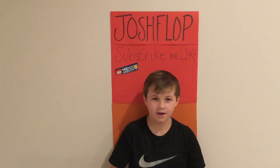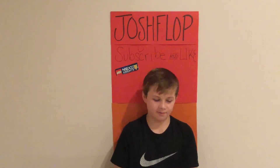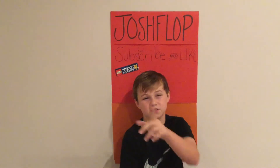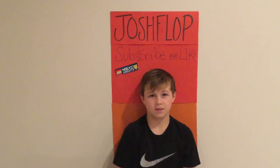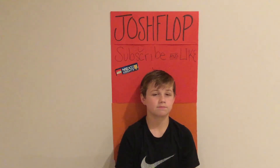Now here's the shout out — it is to Harrison Productions. He gave me a big shout out and I was happy. You guys should go subscribe to him, he has 20 subscribers, go check him out. Thank you Harrison, thank you, bye.